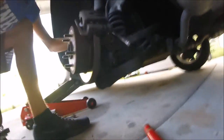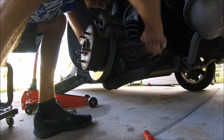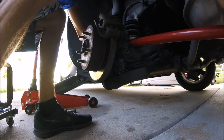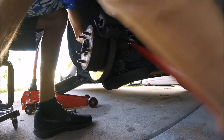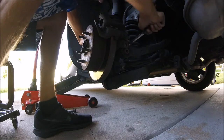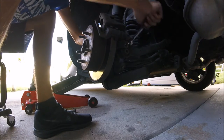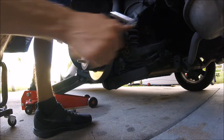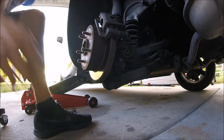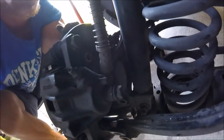Gotta take off the whole caliper. They're pretty tight so you're probably going to want to use some kind of breaker bar. But you don't have that much room to work with. And there, that's where that bolt is that I'm taking off, just to give you an idea.